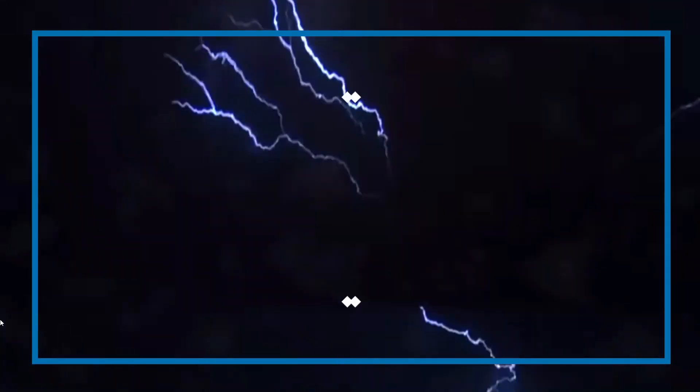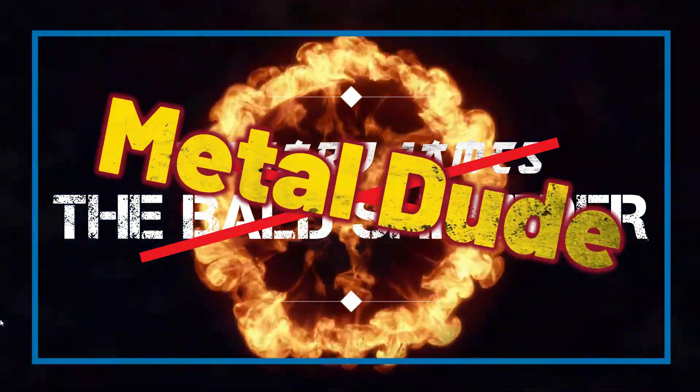Dudes, it's me, Metal Dude! Hey dudes, what's up? I bet you were expecting to see that bald dude. Today, you got Metal Dude.